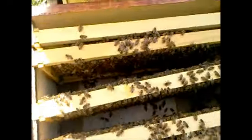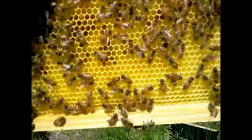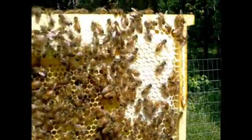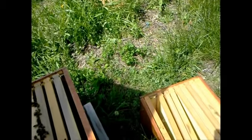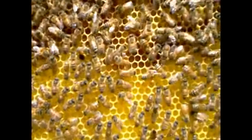I'm into hive one and I'm taking a look at it. I'm going to pull this frame out — they haven't drawn any more comb. As you can see, there's honey up on top that's already capped, and they've got honey and pollen right underneath it. On the other side there's a lot of pollen that looks like it's already been filled in and then taken back off.